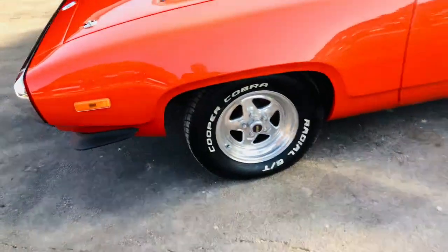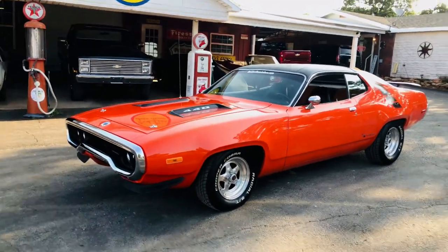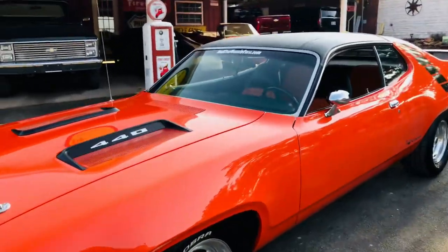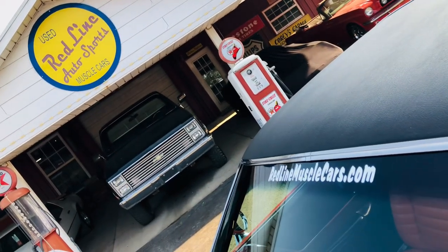The hood pins, rear spoiler, chin spoiler, four-wheel disc brakes — this is a rolling win dream. Y'all come see us at redlinemusclecars.com, your muscle car connection, where you can see a lot of photos of this beautiful car.